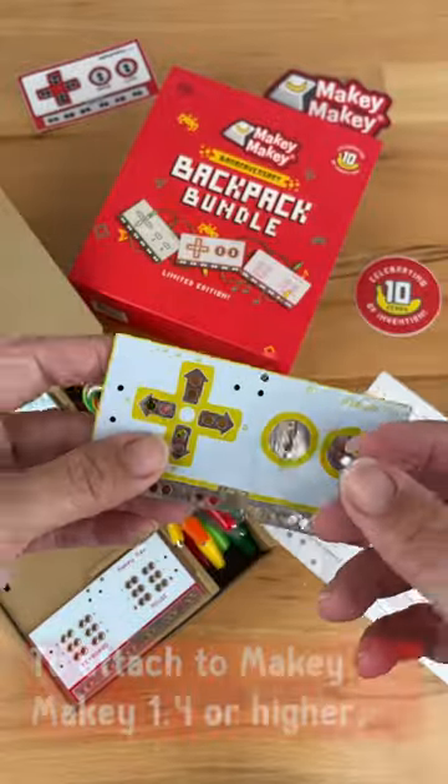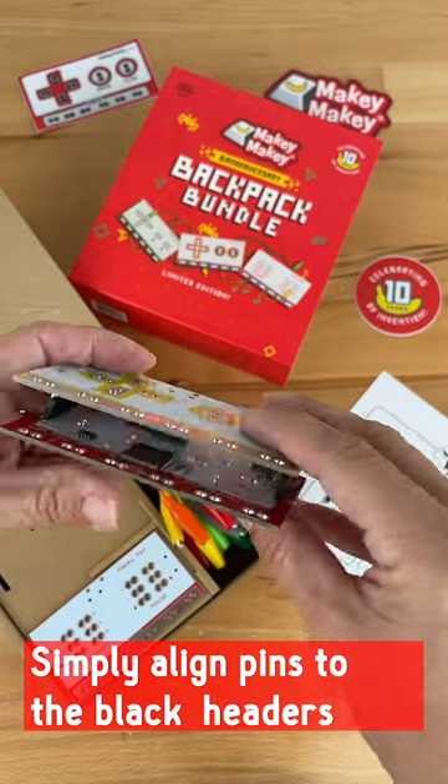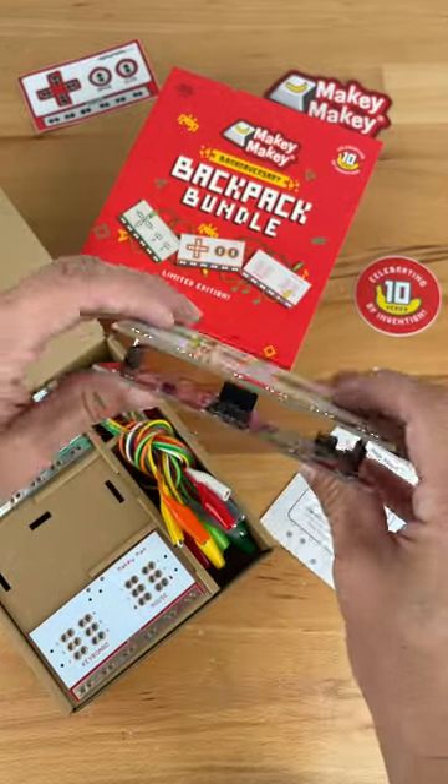On our site, you can find project guides to inspire you for each backpack as well as new plug-and-play apps. We can't wait to see how you level up your custom controllers.